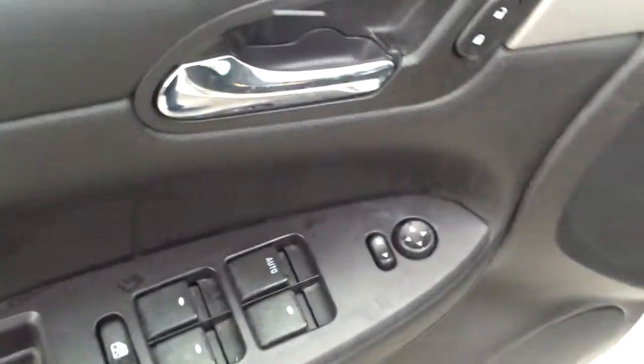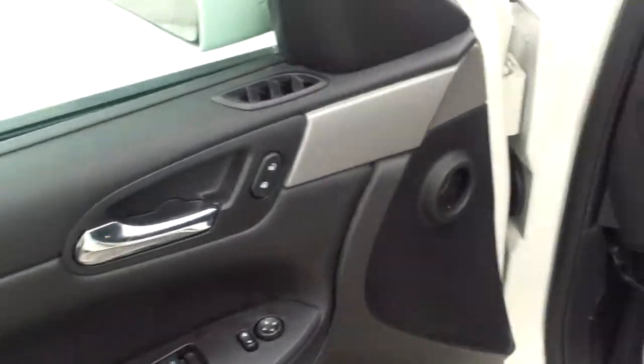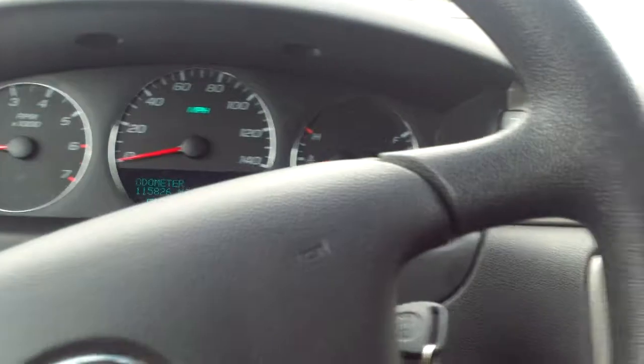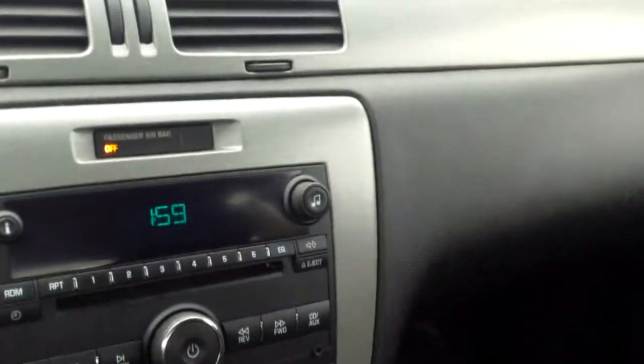You'll notice you have power everything — windows, mirrors, locks, including your power seat. Just looking around as if you were sitting in here — pretty nice. I do like the color combination of the dark cloth and kind of this titanium look to it.